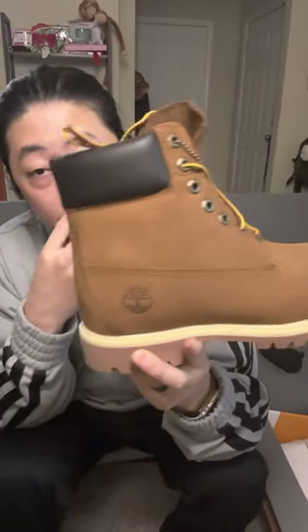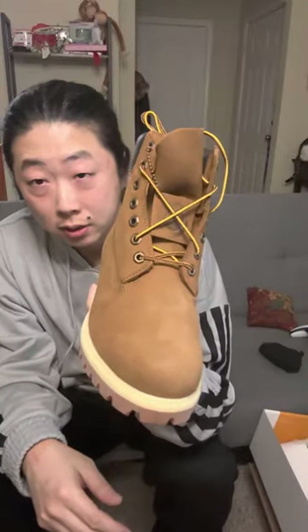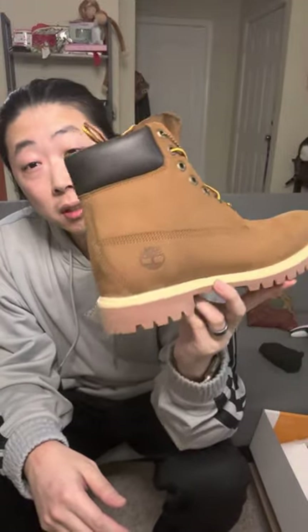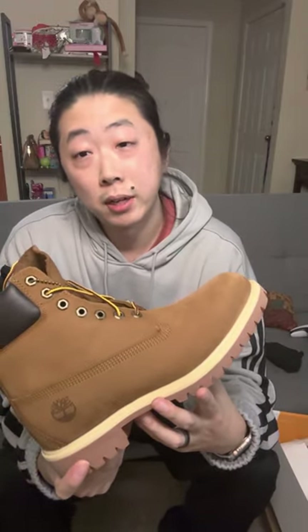These are actually the Rust Nubuk colorway. I remember these were known as Cinnamon. Looking at them on camera it looks kind of brownish, but on websites it looks like a darker dark brown. I was really leaning towards getting the wheats. I had a pair of wheats when I was younger and I wanted to get them again. I like the lighter complexion of that colorway — it just looks so clean when you wear a brand new fresh pair of construction Timberlands.